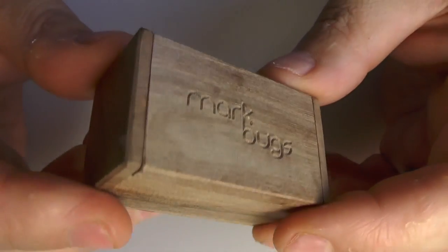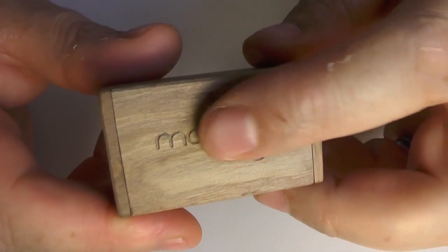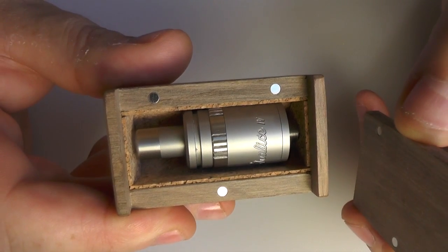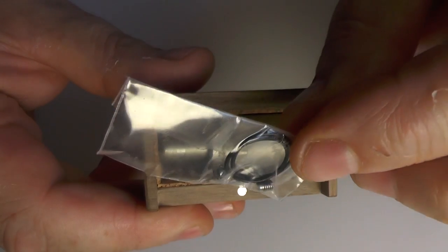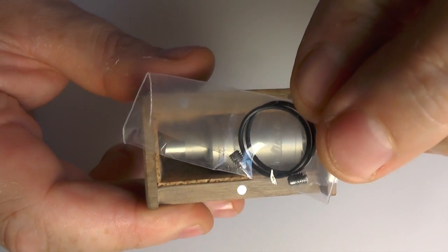I think we'll just go in for some close-ups. So here she is. She comes in this little wooden presentation box — very pretty. Mark Bugs engraved here. Take that off and inside you're going to find one chalice. You will also find some spare O-rings in there and a couple of grub screws for the terminals.